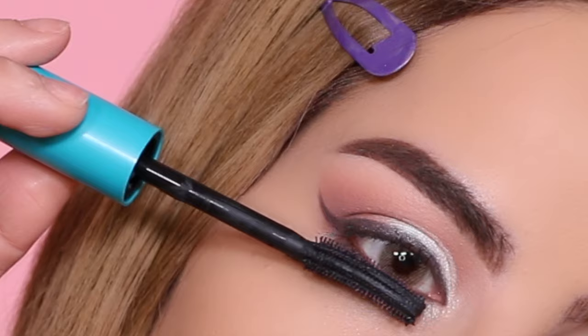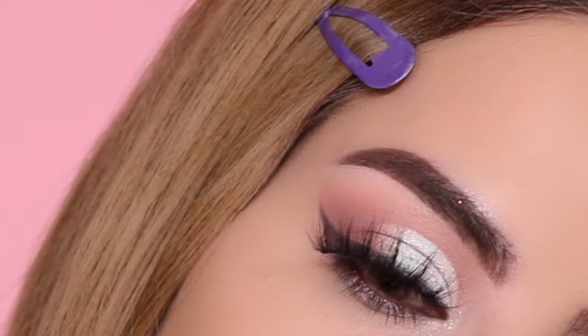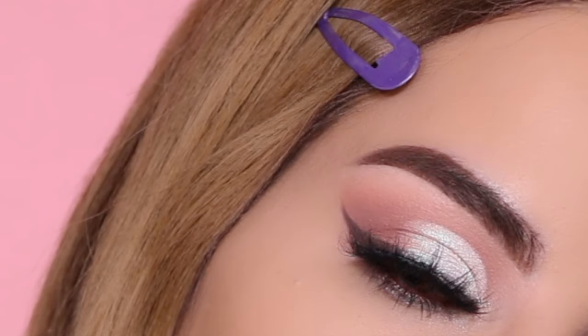For mascara I'm using this one from CoverGirl, which is actually an amazing drugstore mascara — I've been trying a bunch of different mascaras, but I do like this one. For lashes, I'm using these ones — I think they're from Violet Vase but I'm not 100% sure. Anyway, this is the end of the first eyeshadow look. I hope you guys like it — let's move on to the second one.